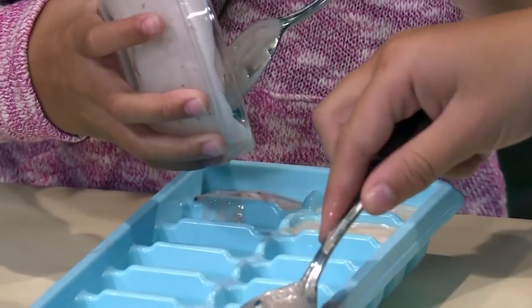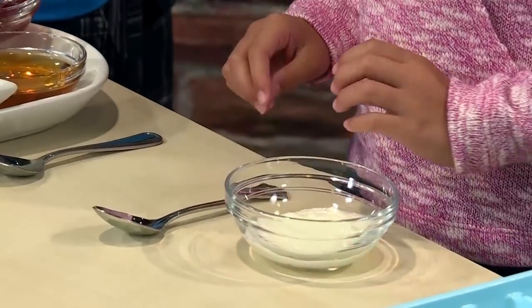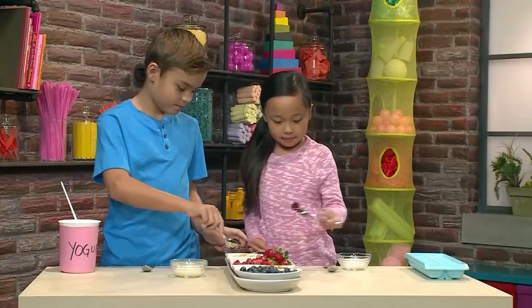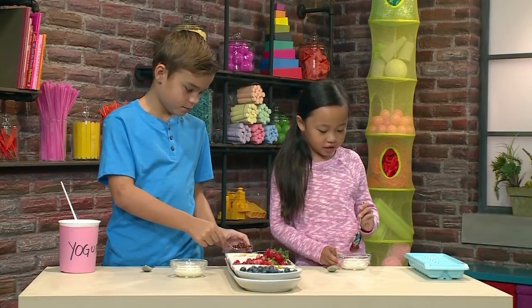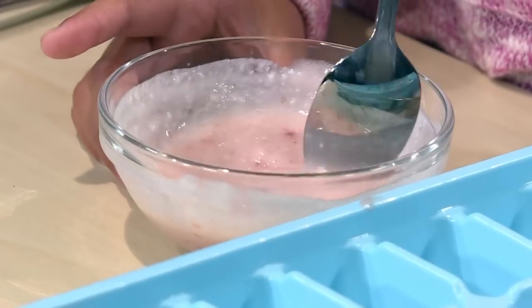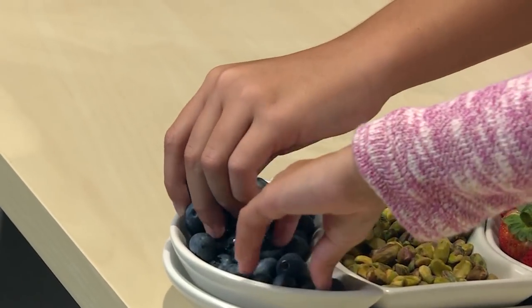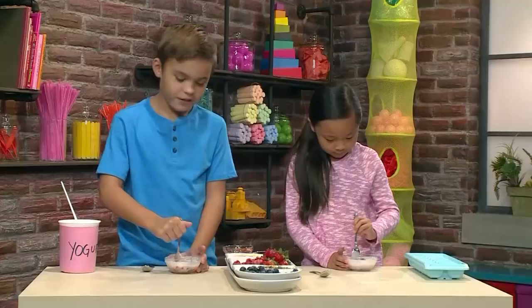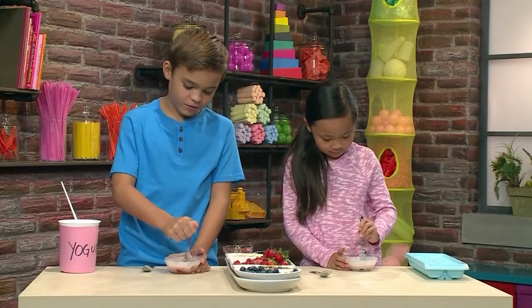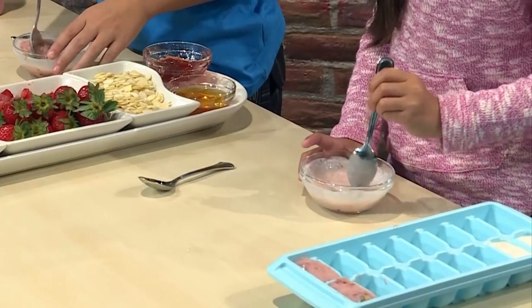New bowls for the new recipe — we're starting with our yogurt again, then we're gonna put in our sweeteners. I'm using strawberry jam for this one; my bowl is turning pink. This time I'm gonna put in some blueberries. I'm cutting my blueberries so they will mix in.